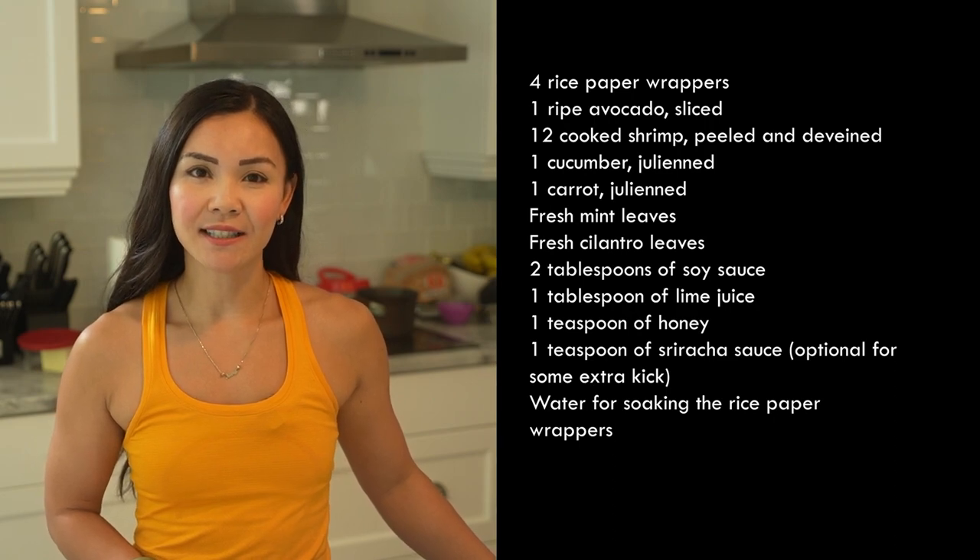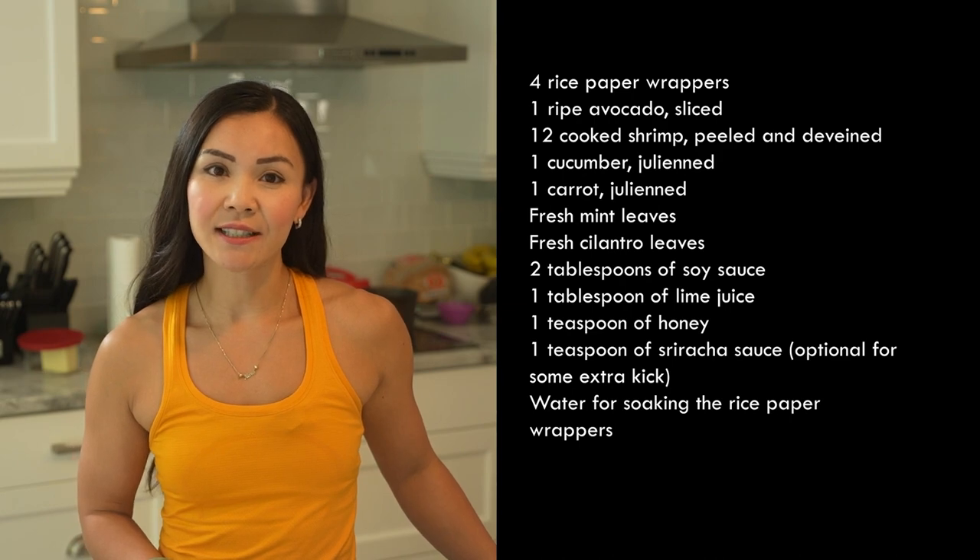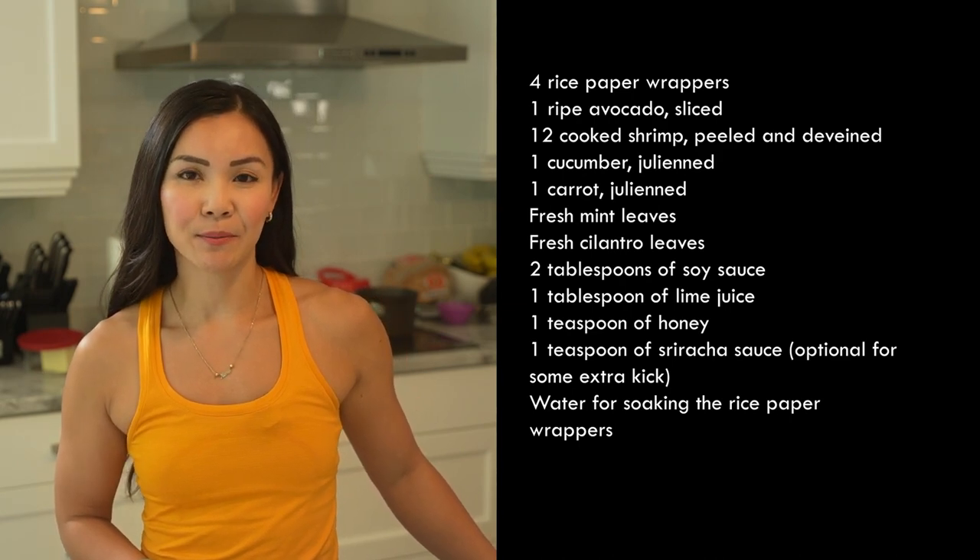2 tablespoons of soy sauce, 1 tablespoon of lime juice, 1 teaspoon of honey, 1 teaspoon of sriracha sauce, and some water for soaking the rice paper wrappers.